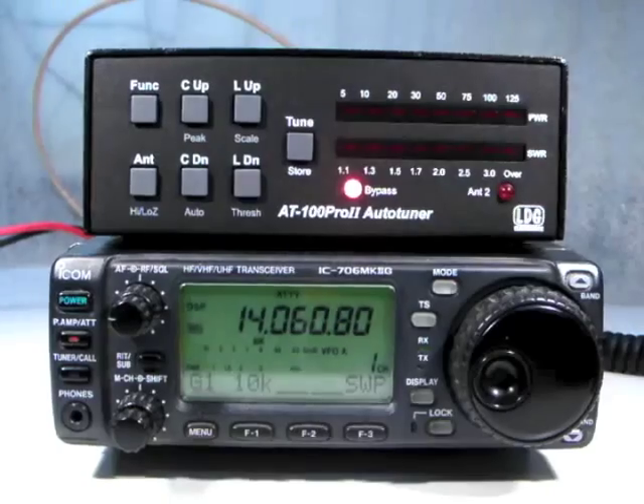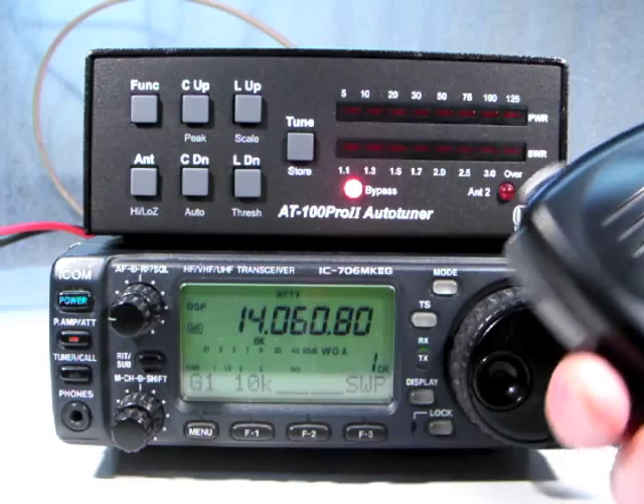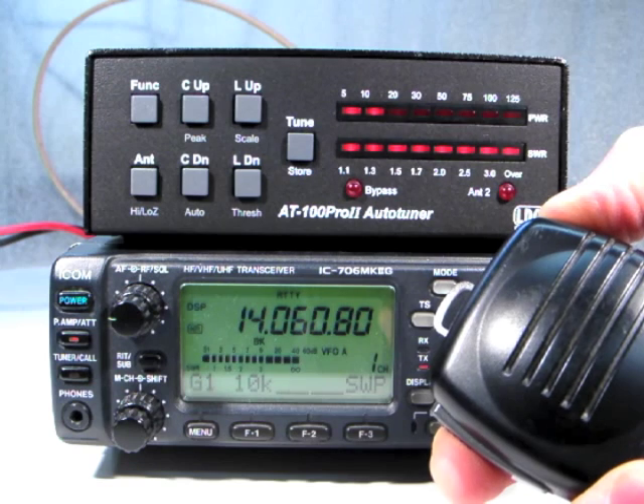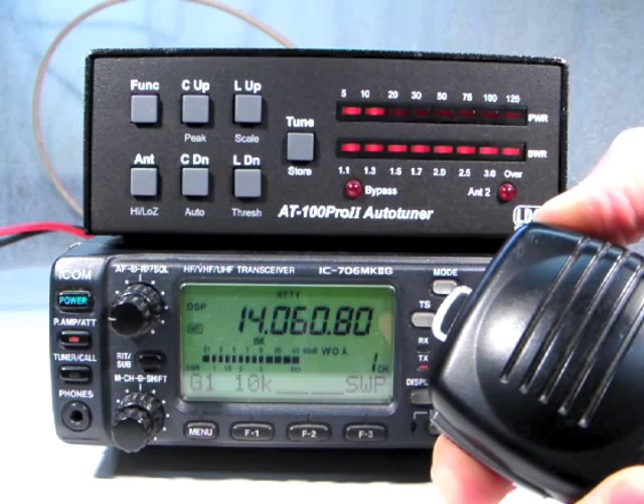Note that the bypass LED merely indicates that the tuner is not currently adding inductance or capacitance to the antenna system. If the tuner is in fully automatic mode and the SWR exceeds the preset threshold value, the tuner will still begin a tuning sequence.